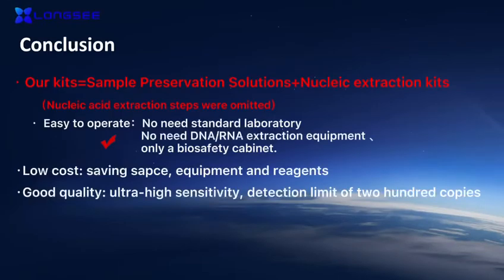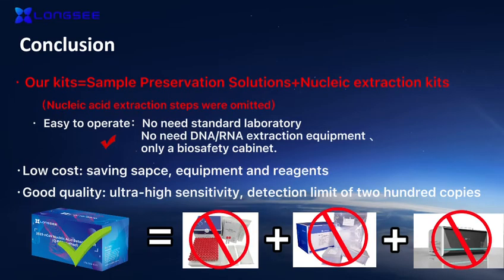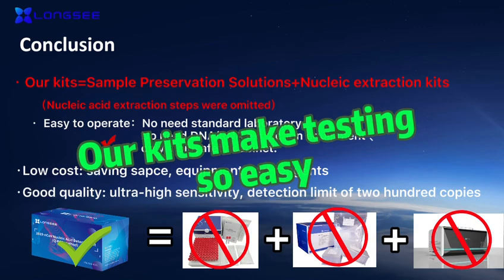Conclusion: LONGSEE one-step QPCR kit equals sample preservation solution plus nucleic acid extraction kit combined. Nucleic acid extraction steps are omitted — easy to operate, no standard laboratory or DNA/RNA extraction equipment needed, only a biosafety cabinet. Low cost, saving supplies, equipment, and reagents. Good quality with ultra-high sensitivity. Detection limit of 200 copies per milliliter. New tips make testing easy.